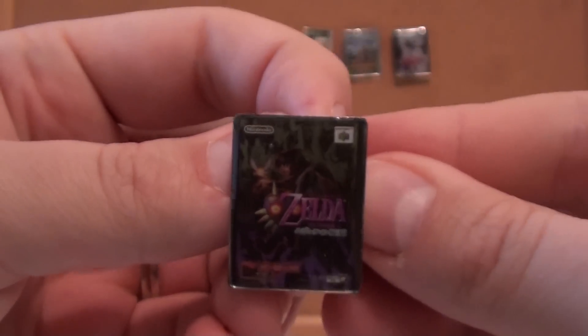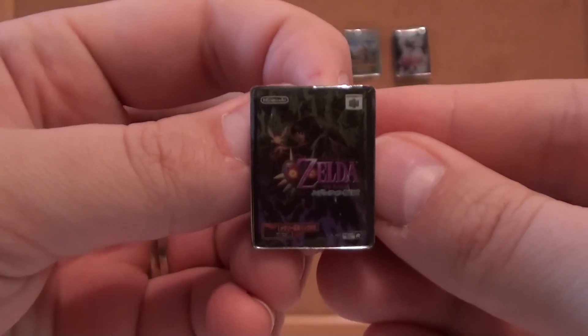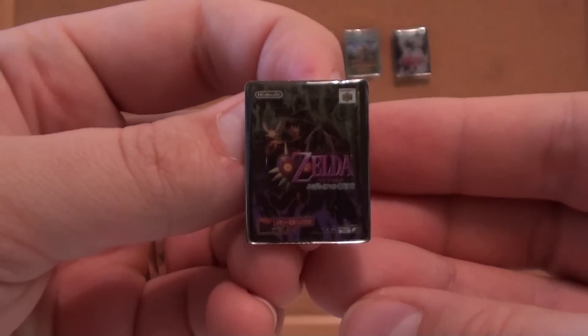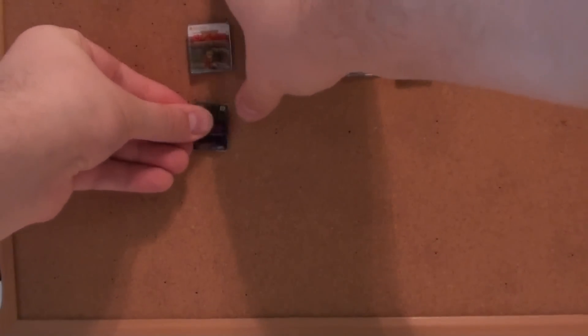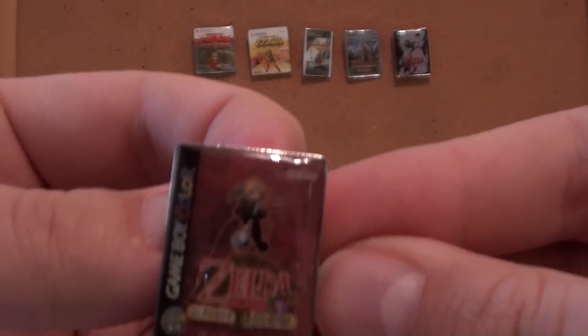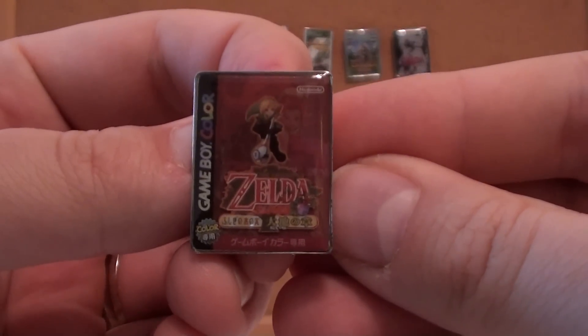Here's Majora's Mask. Let's see if we can show this so you don't get the reflection of the camera. It even has the little advertisement for the expansion pack that was required — the memory expansion for the Nintendo 64. Here we have Oracle of Ages — no, that's Oracle of Seasons. Before you come and correct me.